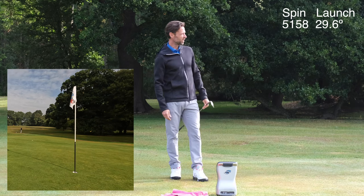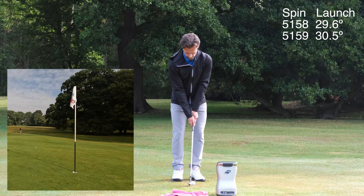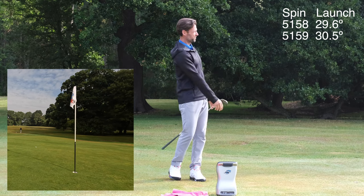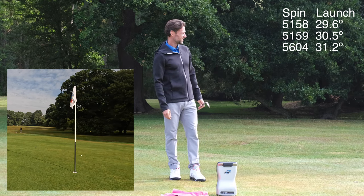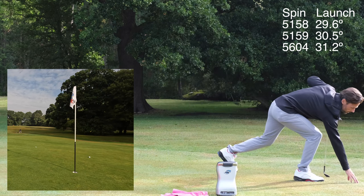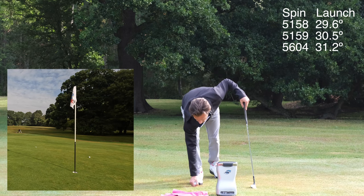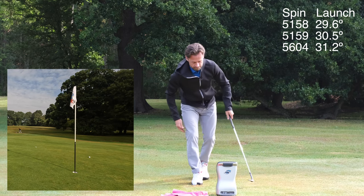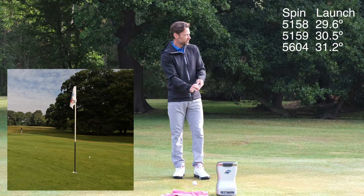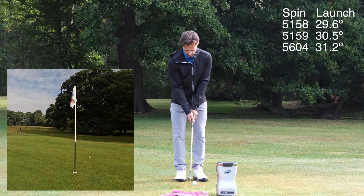Didn't quite hit that one so well — a bit higher on the face. That's better. That's better, 56. So about 500 RPM difference — no real big difference in flight or landing control. Pretty good.